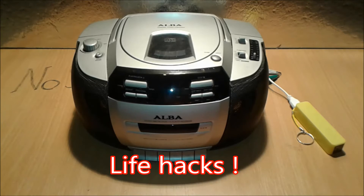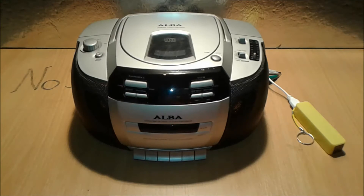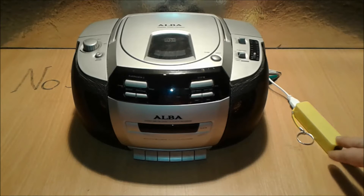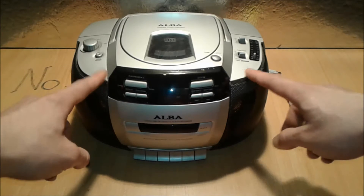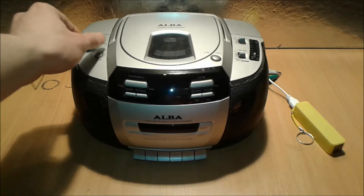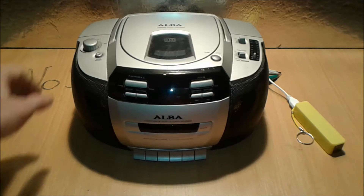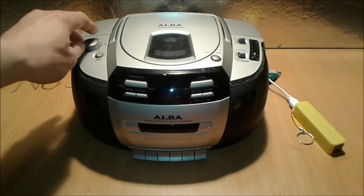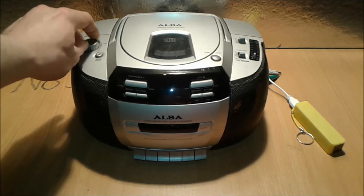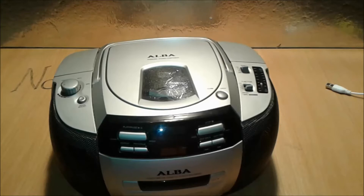I'm going to present how to make this bulky radio go solar, and a power bank hack — how to drive this radio with a 5-volt power bank as well as with a solar panel, so you can listen to some tunes. Power bank hack coming up next.